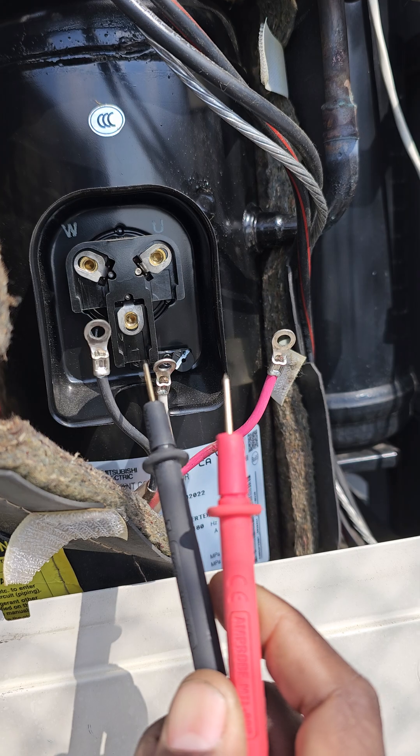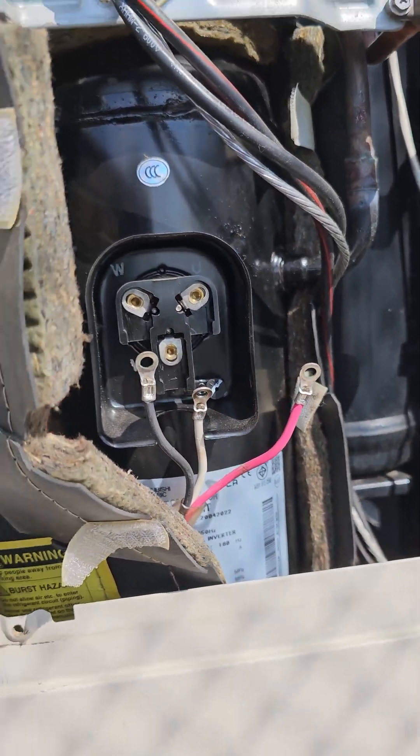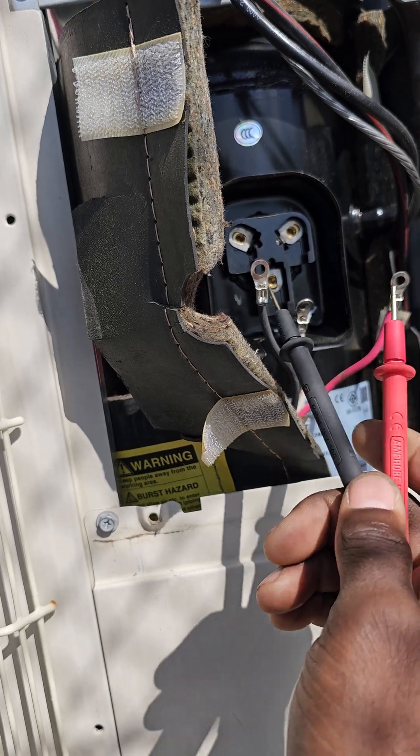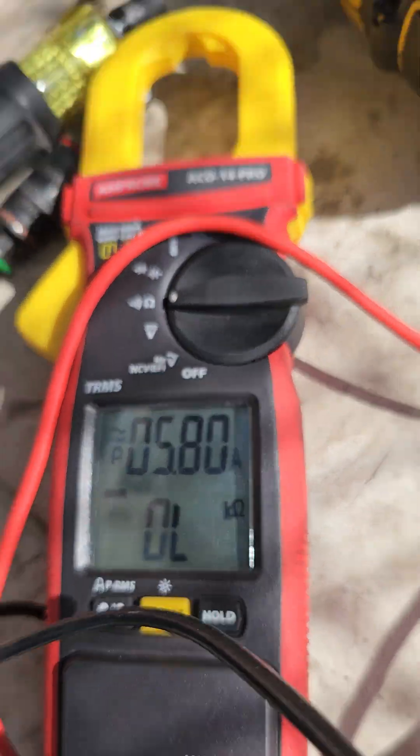The next thing you want to do is remove your compressor leads, like you see here. While the system tries to start up, the fan will ramp up reasonably and you will get output from your inverter boards across all three phases. It will slowly rise and you can measure it on the right voltage scale.